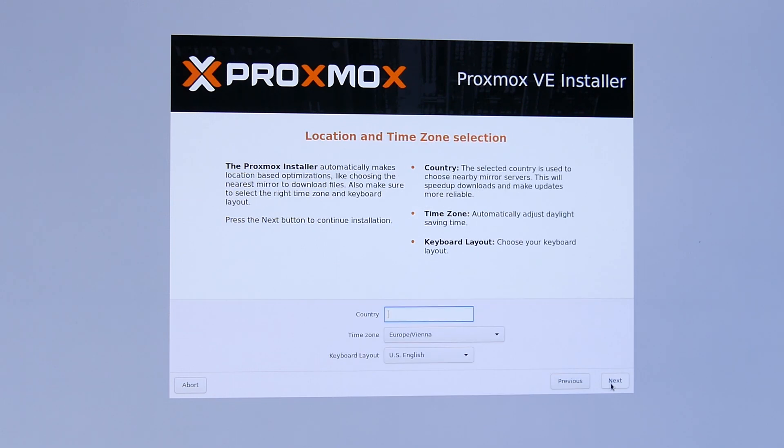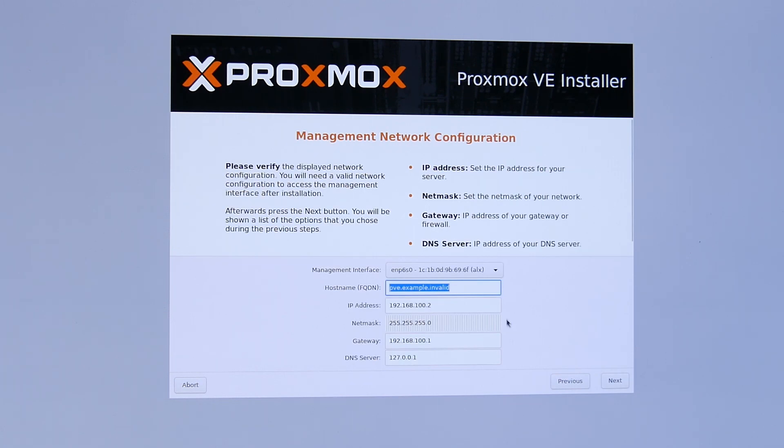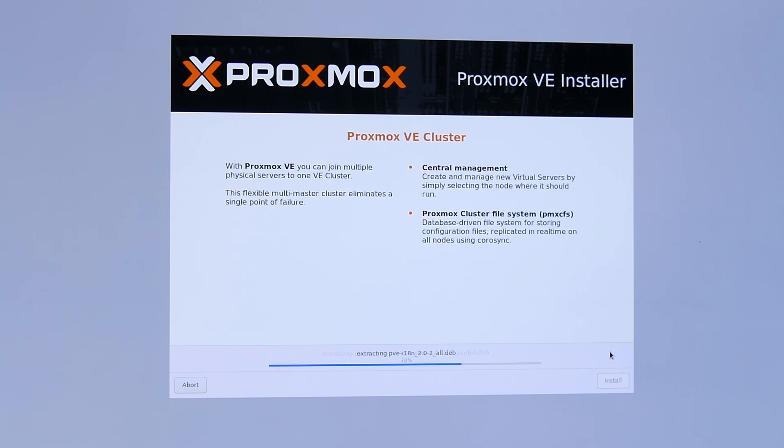Hit OK and Next, then fill in your country details and hit Next again. Set a password and enter an email address — this email address is important because the server will send you messages when something is wrong. Select the correct network card and make sure to fill in a correct FQDN hostname. Then fill in all the IP details. It's best to always use a static IP for your virtual host machine. Once you hit Next you'll see a quick summary screen, and once you hit Install, the installation starts.